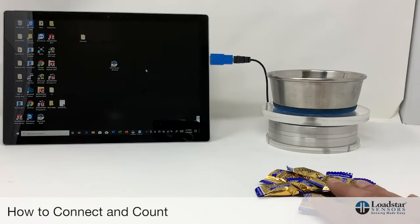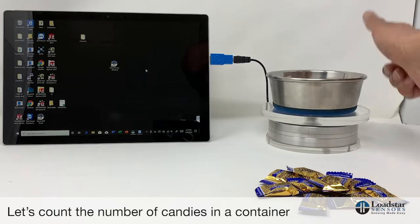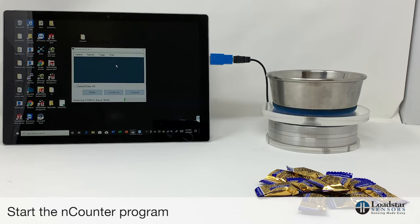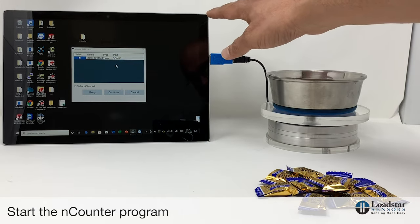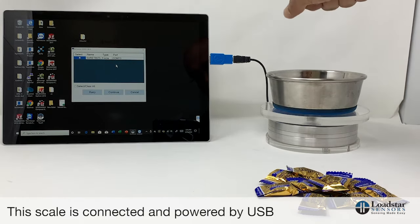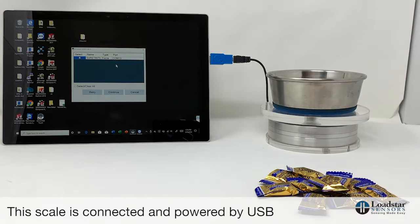To start, we are going to measure how many Werther's candies we have. We have this empty container here. Let's start the Encounter program. While it's coming up — this scale is connected only through USB and is powered by the USB port. This scale is called the Shure Tint 5, and you can see that the program found the scale.